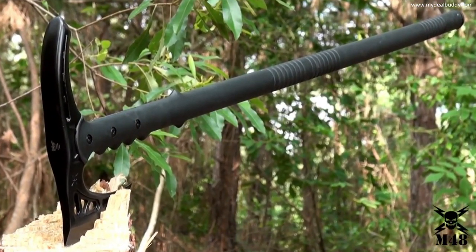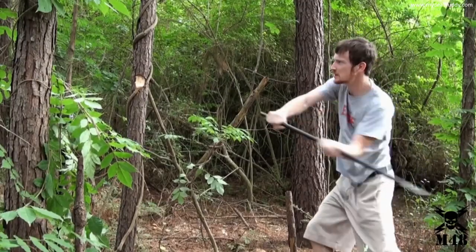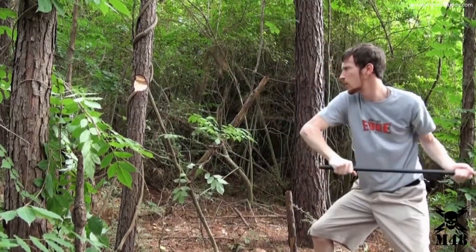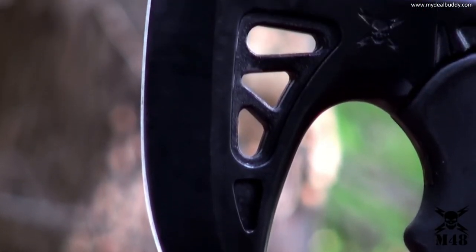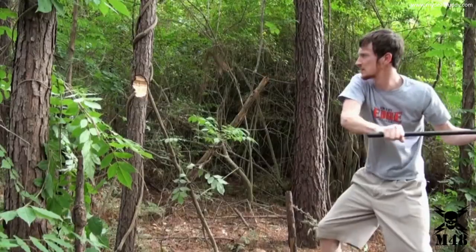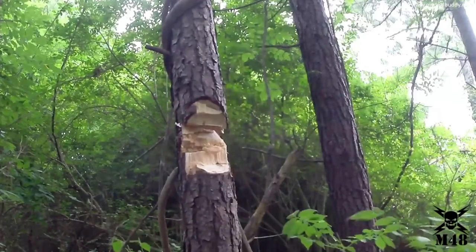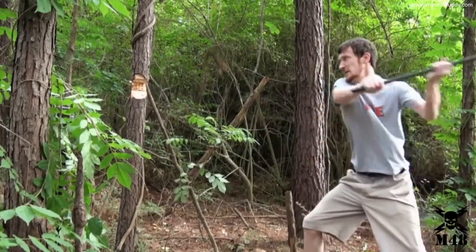This combines a hiking staff with a stout survival axe, making for one indispensable outdoor survival tool. The axe head is cast of 2CR13 stainless steel with a non-reflective black oxide finish and a razor sharp 4-inch blade. This axe features a virtually unbreakable extended length handle constructed of 30% fiberglass reinforced nylon, making it ideal for use as a hiking staff. Whether in use as a camp axe, walking aid, or self-defense weapon, the M48 Survival Axe gets the job done.